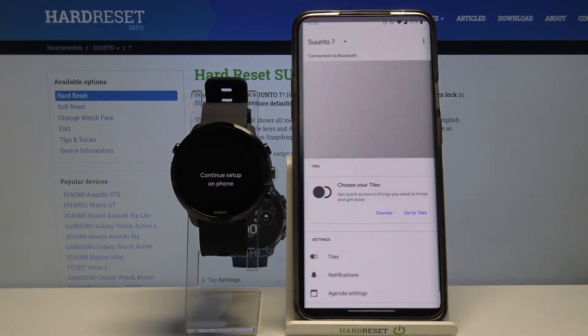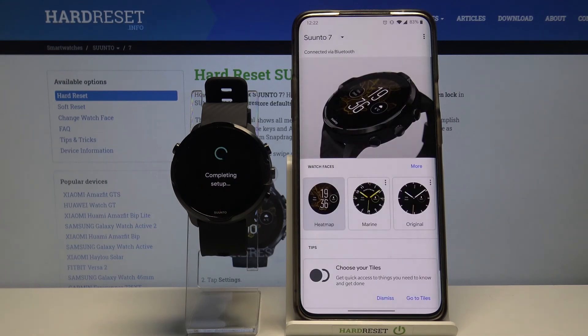Then tap done. Wait a couple of seconds.